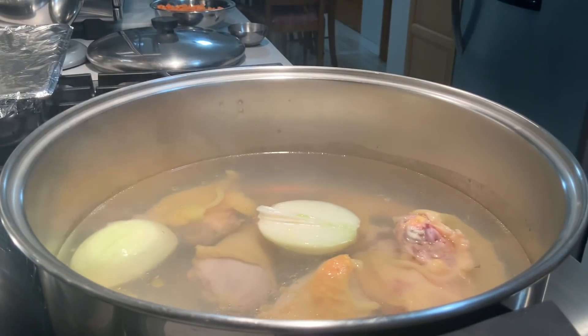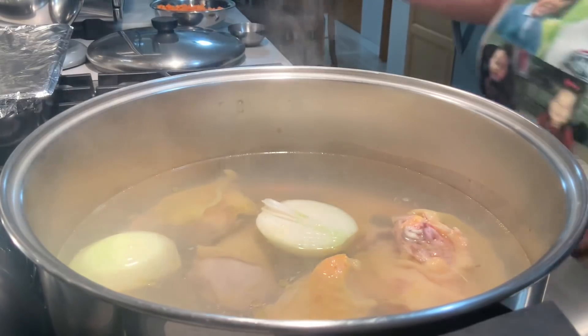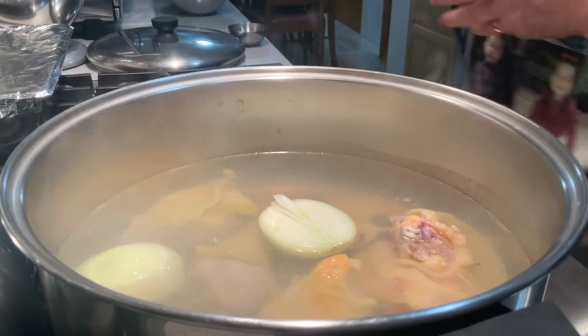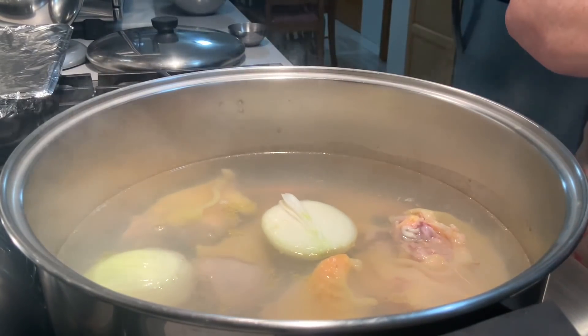A outra metade de hoje, eu vou fazer uma sopinha. Mas isto não é canja. Porque tenho a minha receita de canja, que se fazia antigamente, com galinha caseira, já há três anos no meu canal.